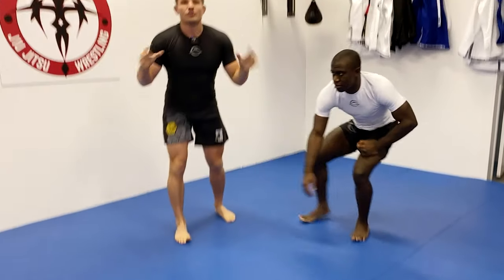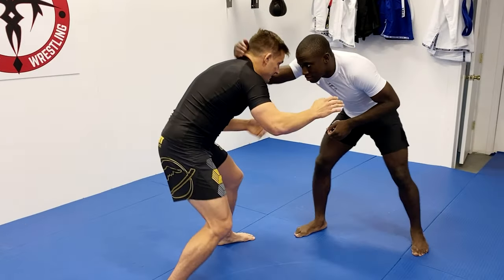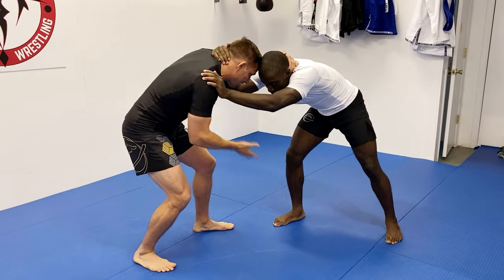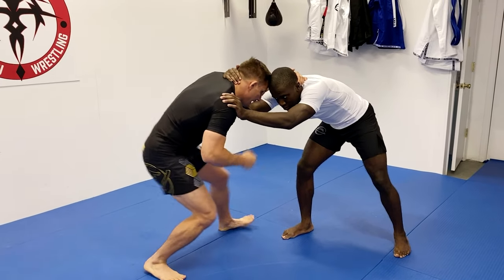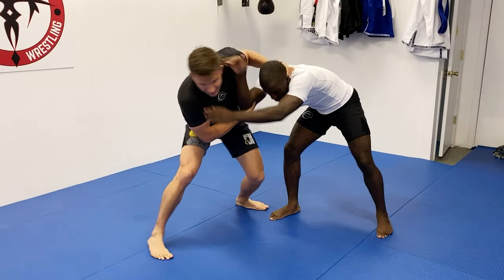Now in jiu-jitsu, you cannot hit the mat — your butt, your knees — without some kind of grip or you'll get a penalty when you compete. So showing from standing now, it's going to be the same exact concept. Our opponent's collar tying from here. I'm going to over tie, right hand's hitting the elbow. I'm taking a step forward, shifting my hips to the side, sliding by.